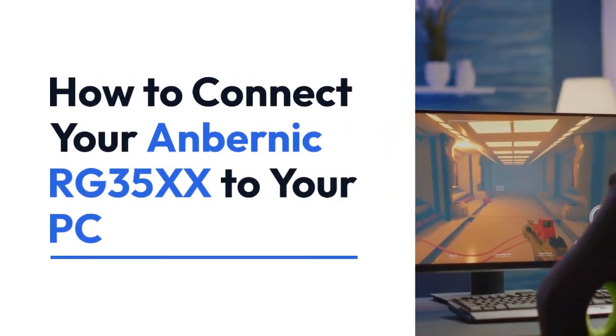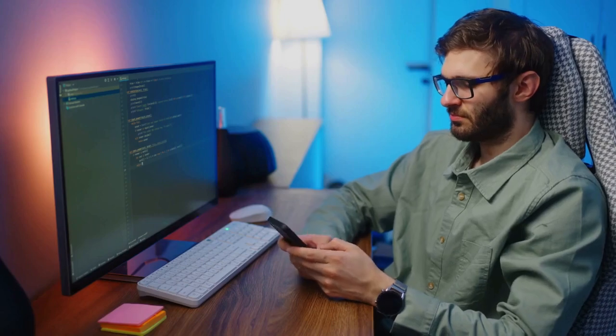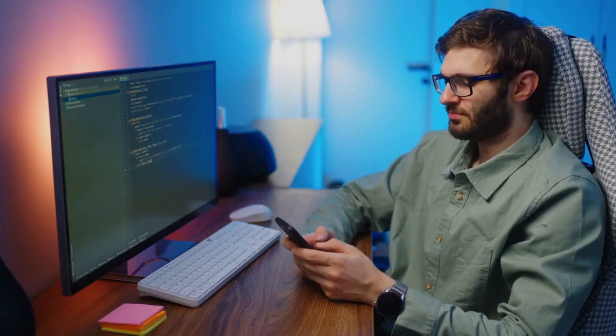Today, we're explaining how to connect your Anbernic RG35XX to your PC. There are several ways to do this, depending on what you want to achieve.